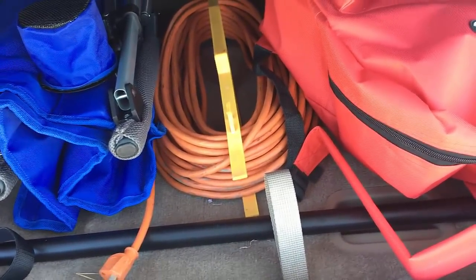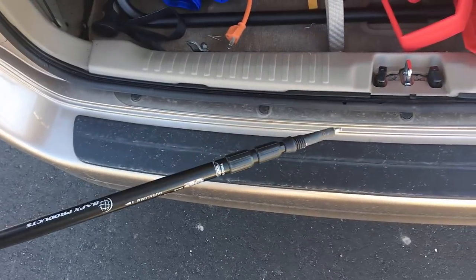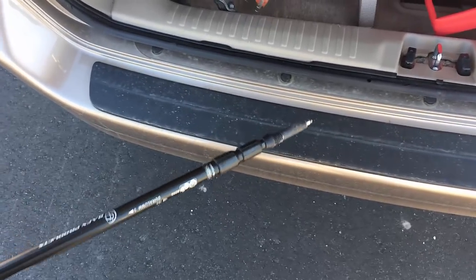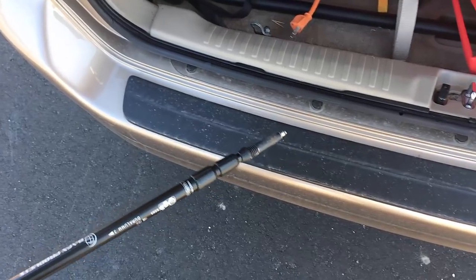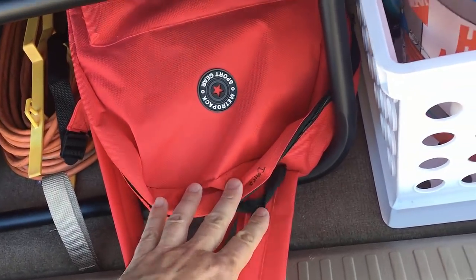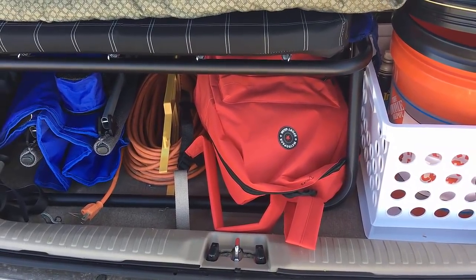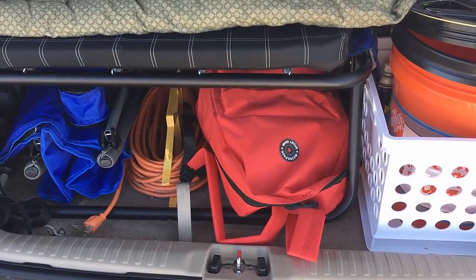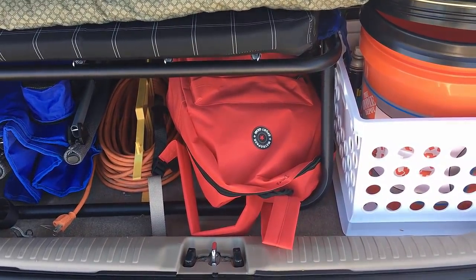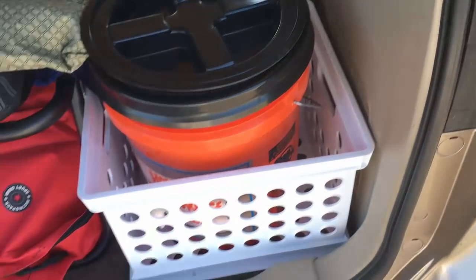Coming around the backside — I carry an extension cord in case I do have access to power; I can unplug the inverter and plug in the power strip. Camp chair. Hiking poles — I strongly recommend these even if you're younger and don't think you need them. They'll save your knees, you can carry more, and go a lot farther over uneven ground, especially climbing hills. And then a first aid kit — a friend made this; it's really got everything you need, from antibiotics to antibiotic spray, bandages, mace bandages, moleskin if you get blisters.